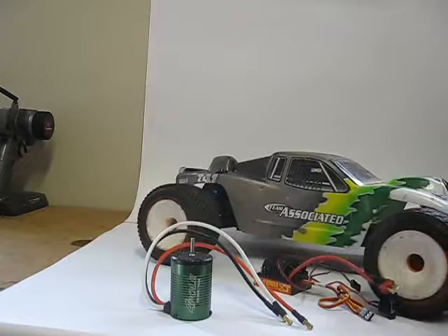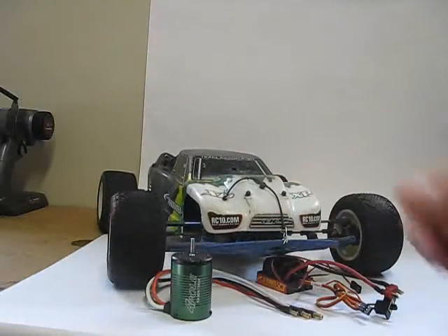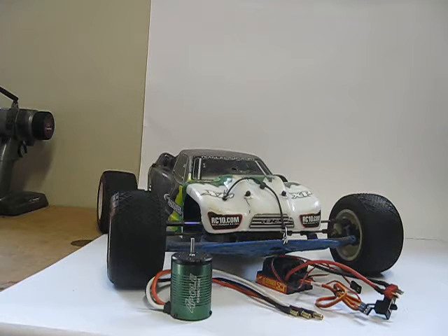This is going in my T4.1 — great little truck, and finally I get to drive it some more. It's been a while. I had a Reedy system which I traded for my Nitro Rustler, which is probably going to be another project coming up, or I might sell it — I'm not sure.